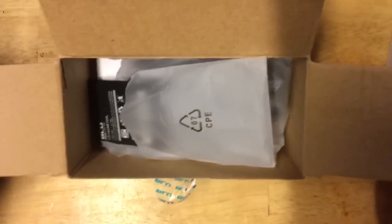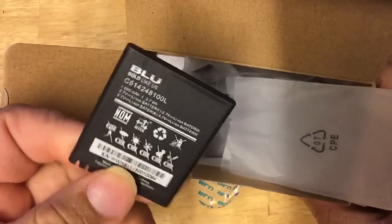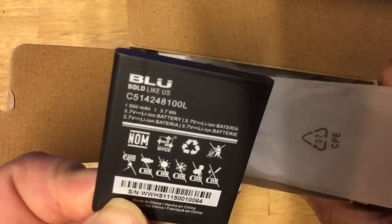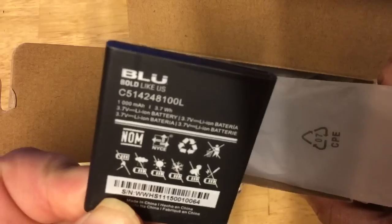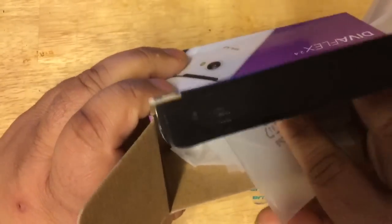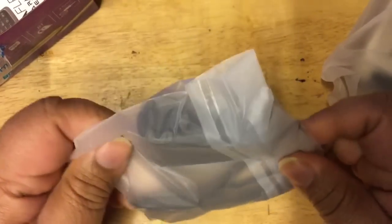The first thing you'll notice is the battery. This battery is rated at 1,000 milliamp, 3.7 watt-hours. Keep that in mind — a phone like this doesn't use as much power as a smartphone, but 1,000 milliamp should get you through a day of normal use.